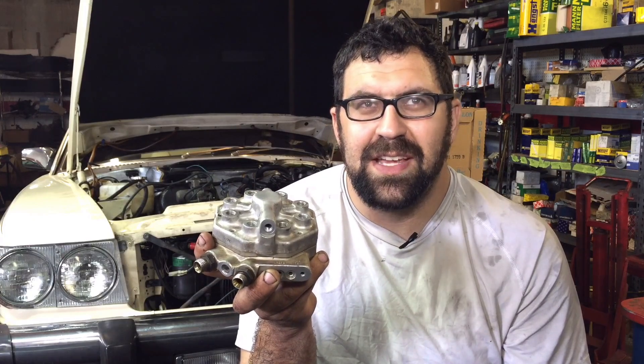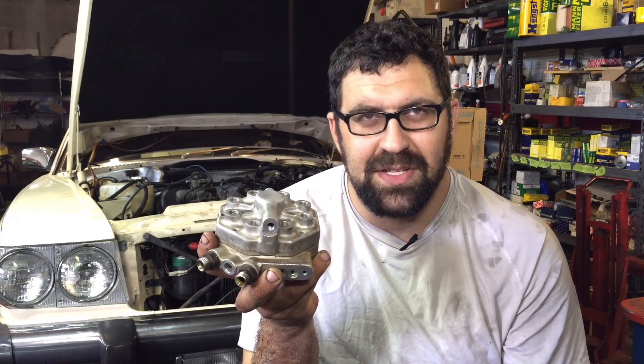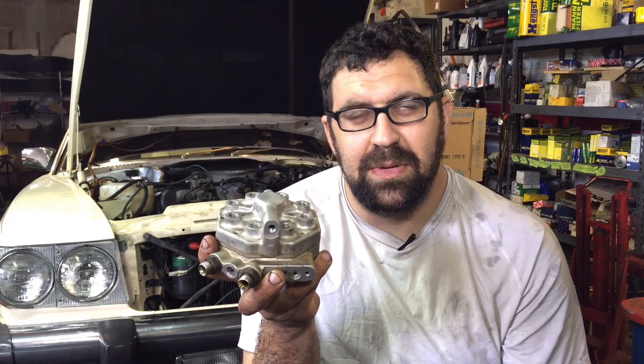Hey, so we're back. This is video two of three of understanding the KE Jetronic fuel system and we're going to talk about failure points in the fuel distributor now.